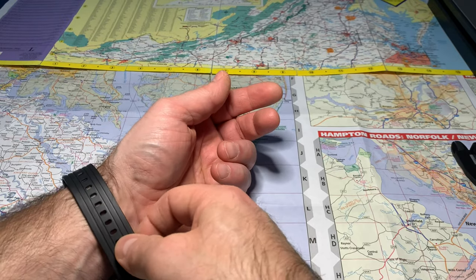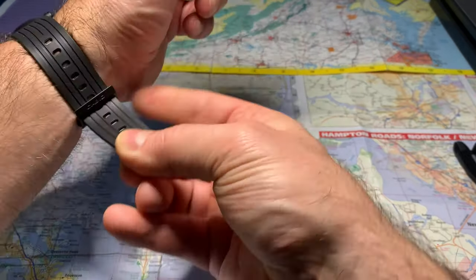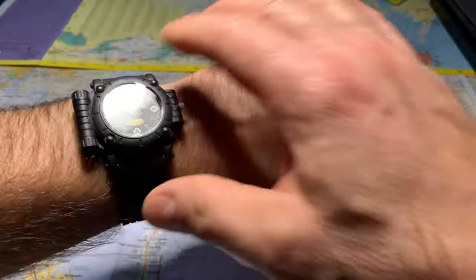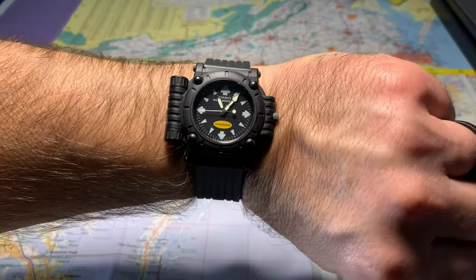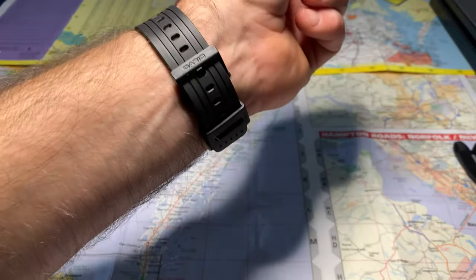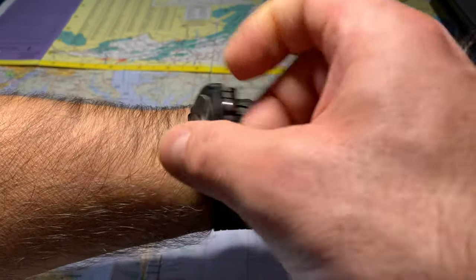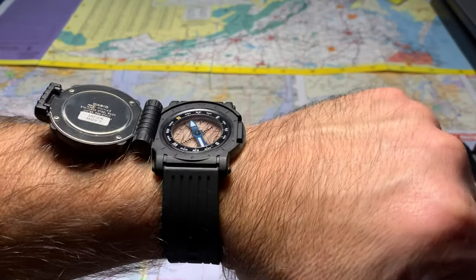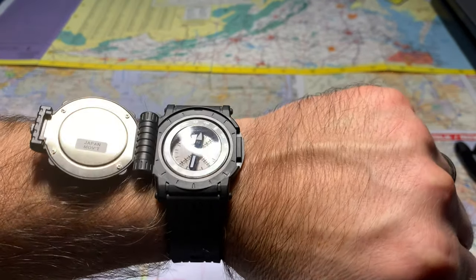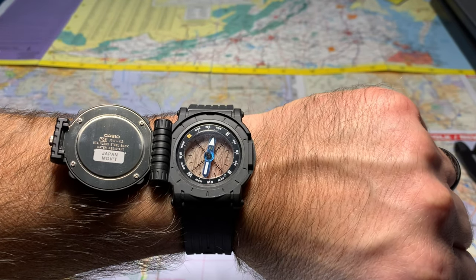Let's try it on and see how it fits. Wow, that's really comfortable — feels really good on my wrist, it's light. Let's open it up. You can see the blue tint on the compass dial pointer, very nice.